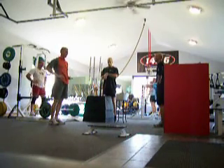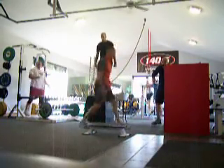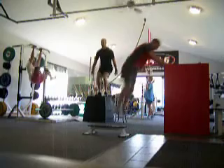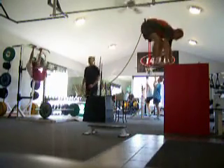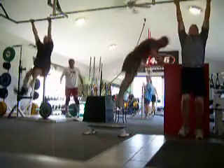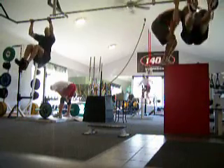3, 2, 1, go! Come on, guys! No, I'm not doing it.